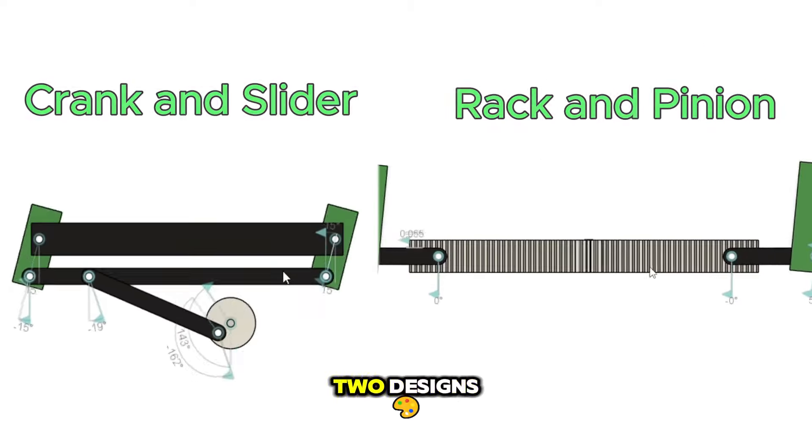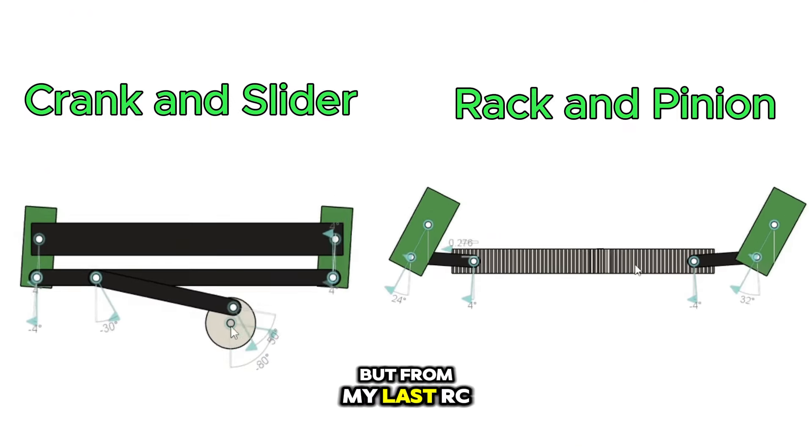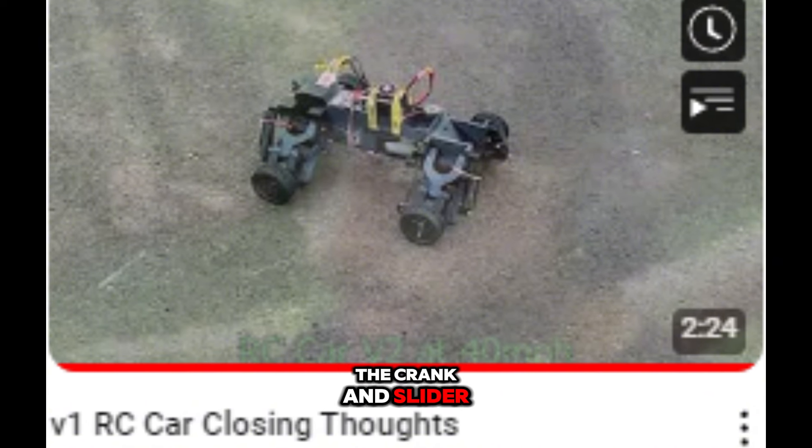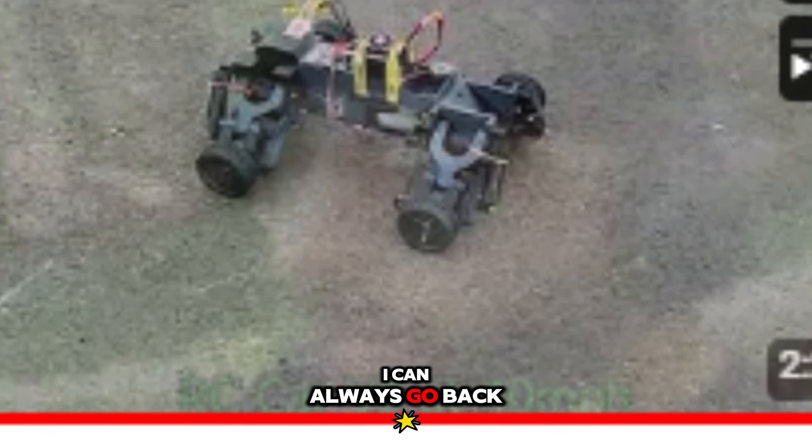Which left me with two designs. I first wanted to use the rack and pinion, but for my last RC car project the crank and slider worked great. And if it doesn't perform as wanted, I can always go back and redesign.